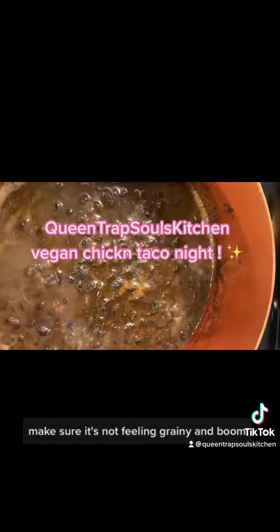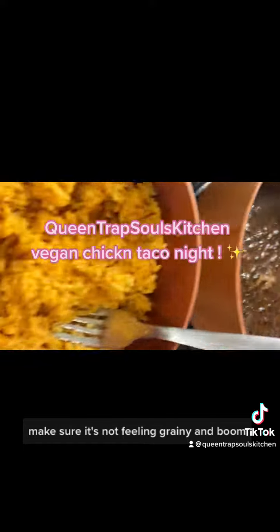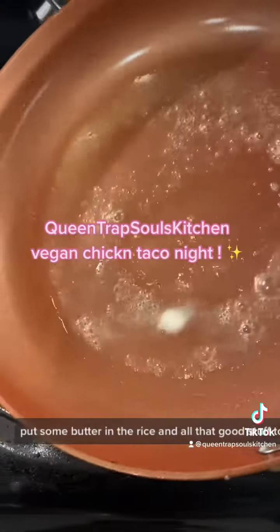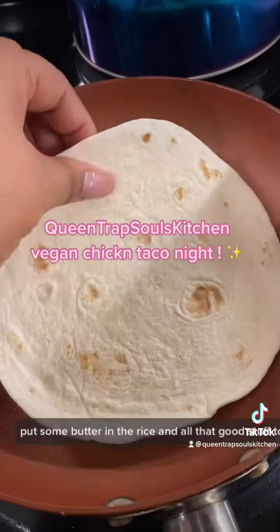Taste the texture — make sure it's not feeling grainy. And boom, you got yourself some nice rice. Fluff it out, put some salt and some butter in the rice and all that good stuff to make it like the Mexican rice.